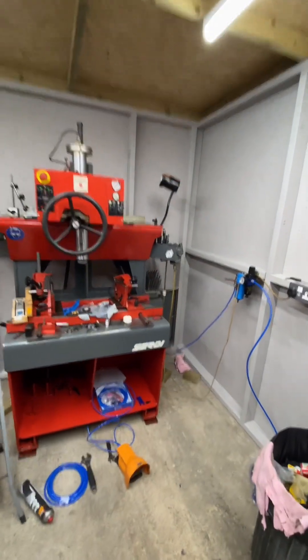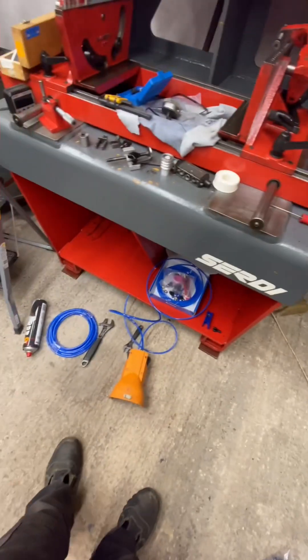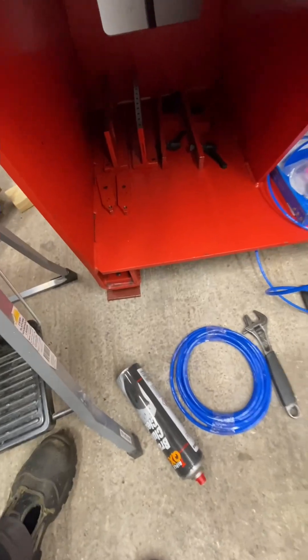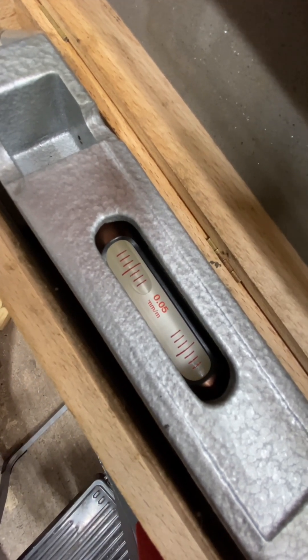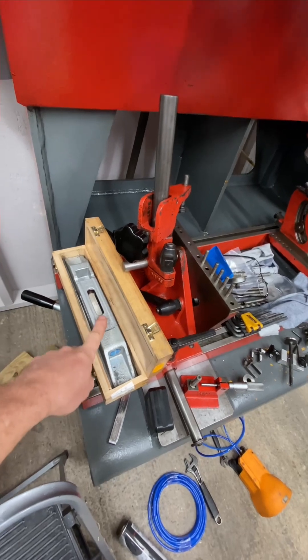A bit of a progress update: I've got the airline all attached now, I've replaced a bunch of the lines. I've got the machine on its feet and it's leveled — and I'm leveling pretty seriously on this thing. That's 0.05 of a millimeter over a meter, so this is real, real accurate.